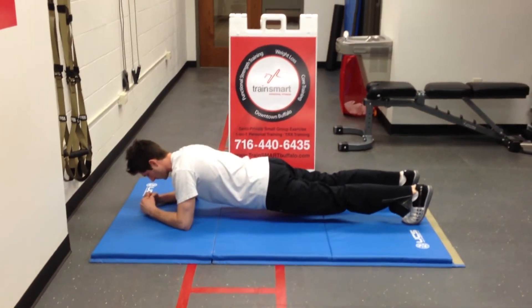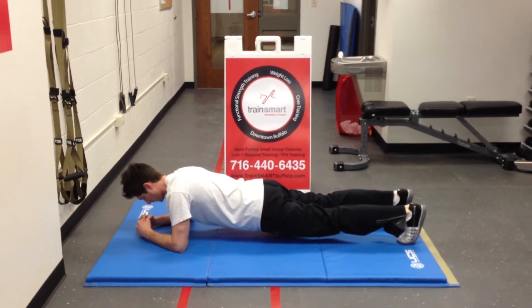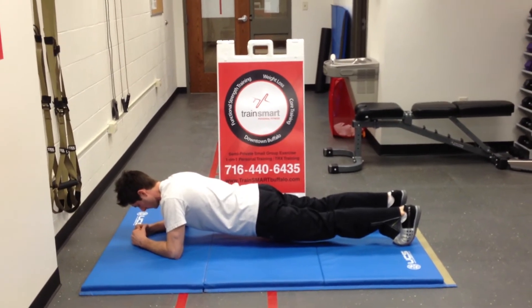Brandon, go ahead and get in the plank position. Once we're in this plank position, we're going to make sure that our head, shoulders, hips, knees, and ankles are all in perfect alignment.